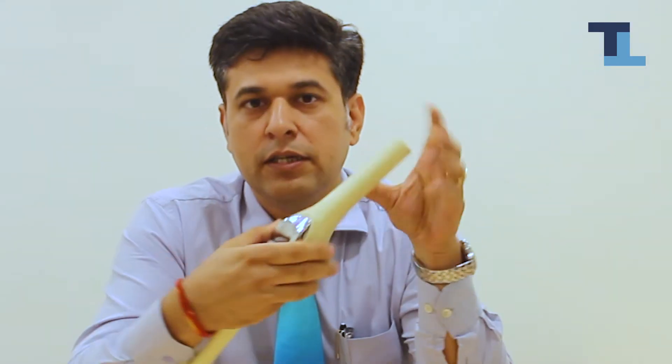So what we do is we remove the cartilage from the covering, give it a shear and put an implant. This is knee replacement.